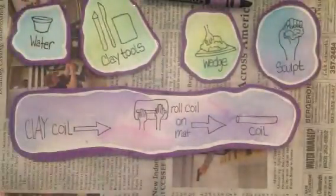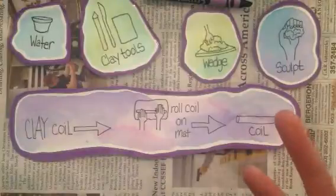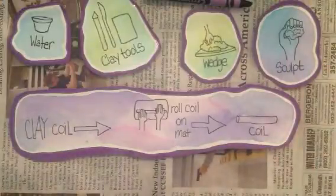Everything is in the art caddy so you can get started right away. You can give the instructions to your student and you don't have to wait for Ms. Picklingus or the class.